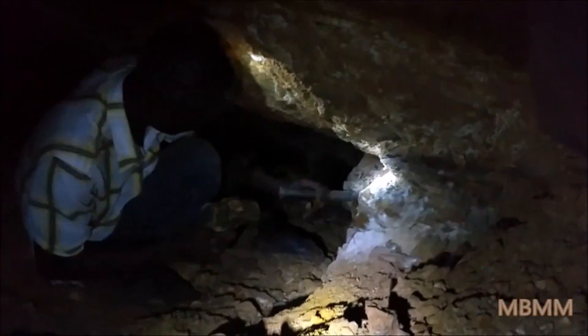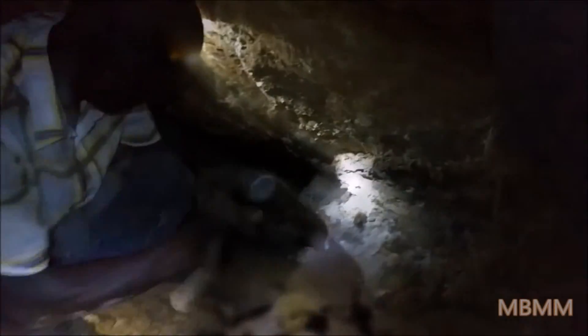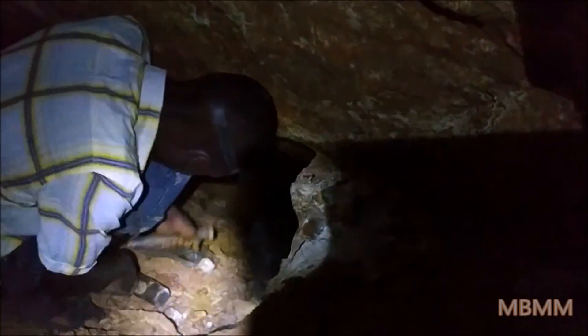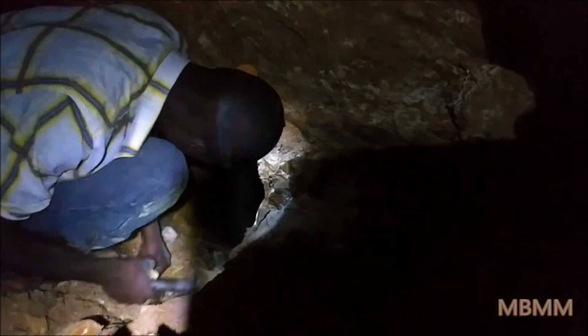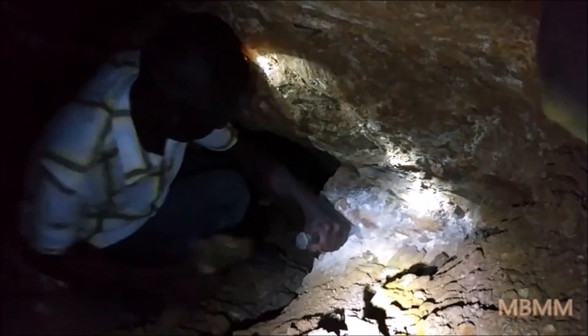It's very hard — hard quartz. He's got a flashlight banded to his head. He's down here with a hammer and chisel.